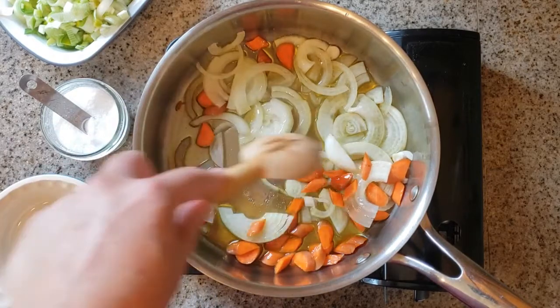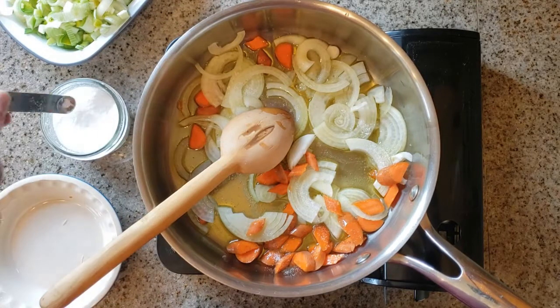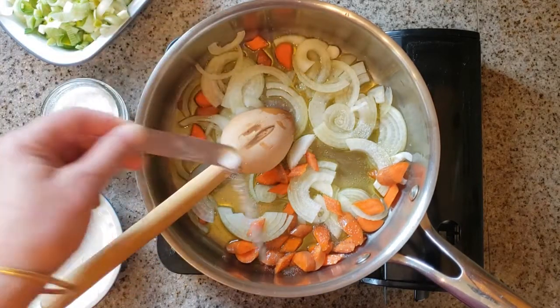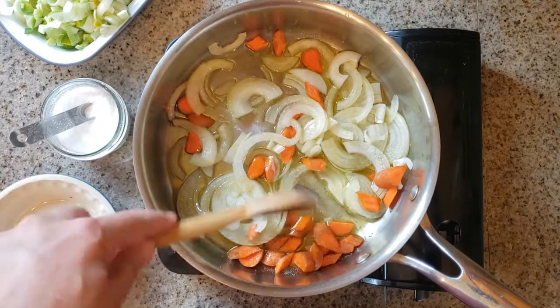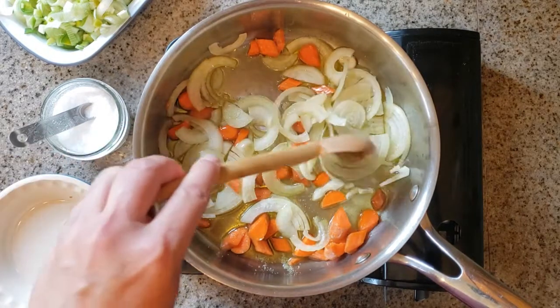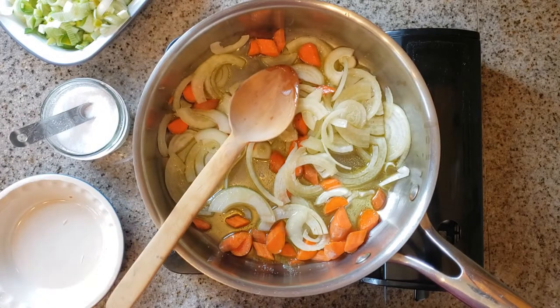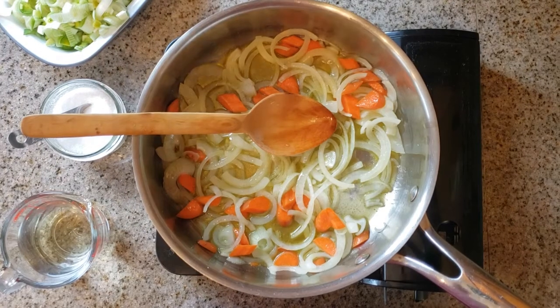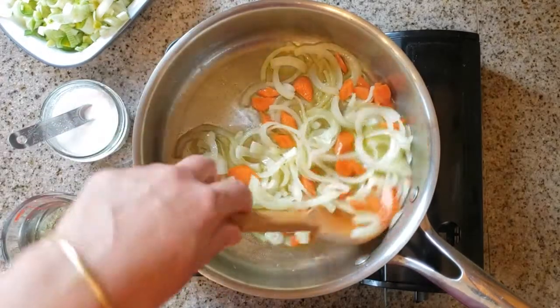I always like to add salt all the way through my cooking. Here I'm adding about a half teaspoon of salt — it adds a layer of flavor and also helps the vegetables break down faster. I'm stirring everything to get it evenly distributed in the pan, kind of in one layer. Once they've been cooking for about five minutes, I'll give them another stir. You can see they don't really have any color — they're just starting to get soft.